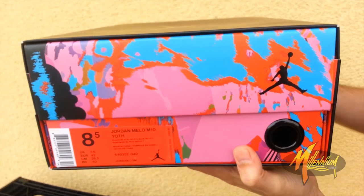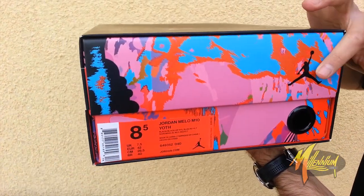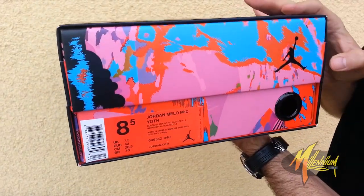Of course, another one right here. And then — this is it, I'm telling you, this is fresh. Bam! Check that out. That print is ill. I love that. That is just so fresh. Jumpman there. Got this beautiful print.